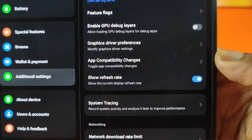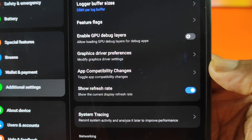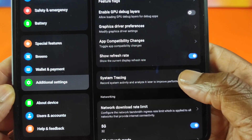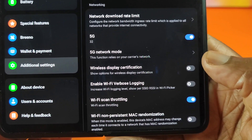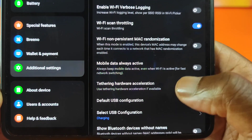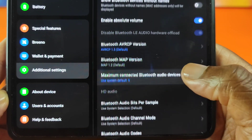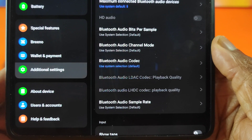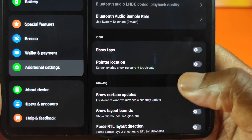This is the 'Show Refresh Rate' option — it shows the current display refresh rate, which I've enabled in the top left. Let's continue scrolling through the developer options to see if there's anything relevant. There are really good options in here and you can come in and play around to see the things that appeal to you — if you're looking to pick up this device, it's good to know what options are available.